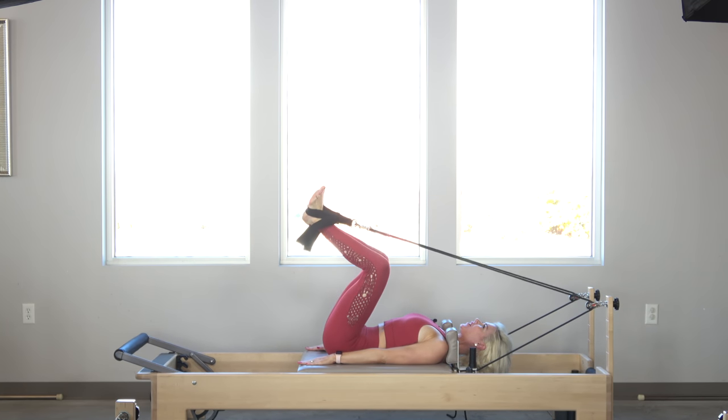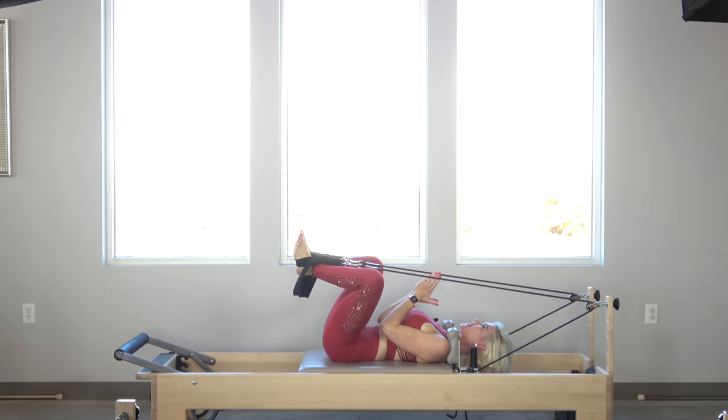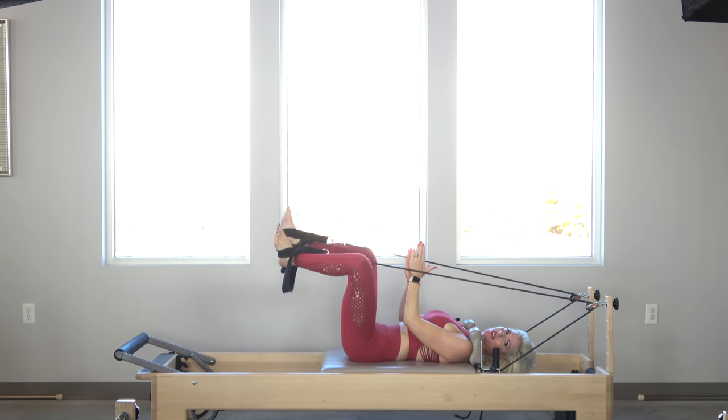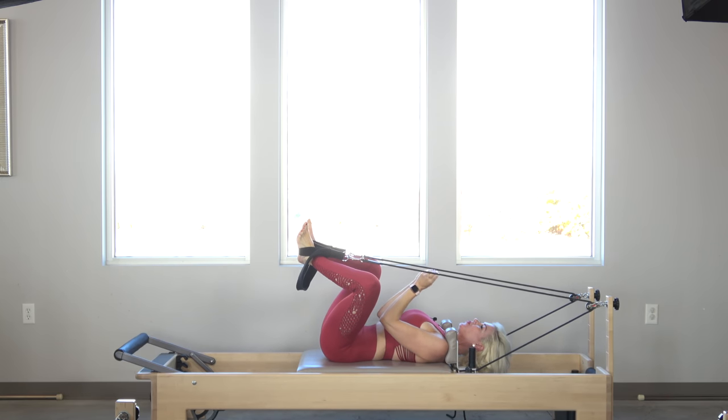Now let's go into frog. Heels are together, toes are turned out. I really stress squeezing your heels together, especially for newer clients. You'll notice newer clients as they're doing this are constantly shimmying. To prevent that, if you really squeeze the heels together, both legs are going to fire a little bit more evenly and it's going to prevent that shaking.